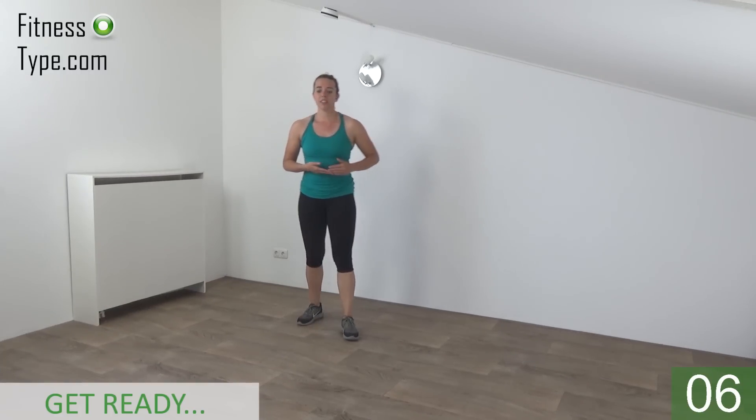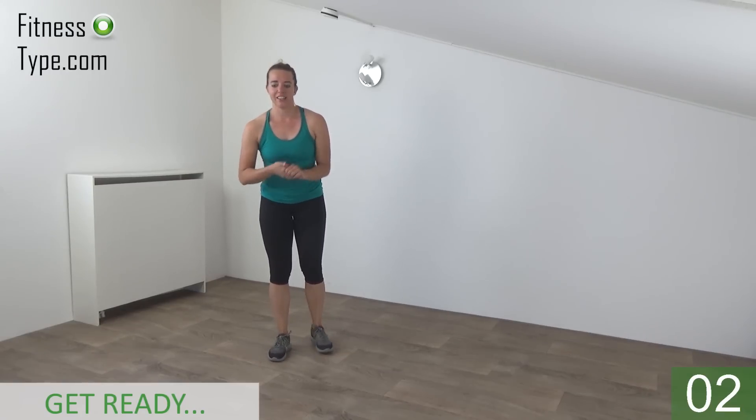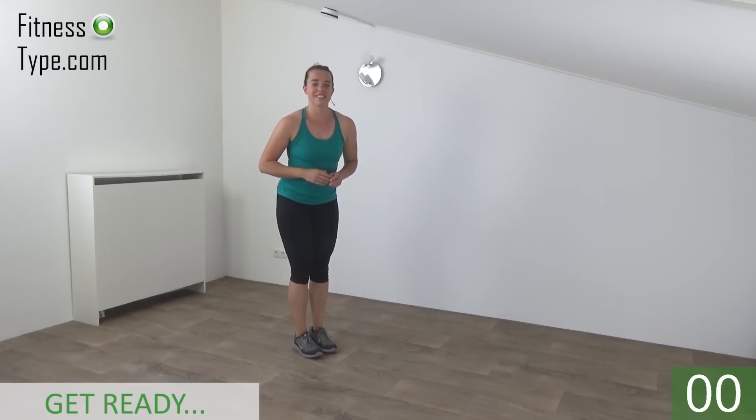Okay, get ready to start this workout. We do 5 exercises. We start with the tap back repeaters. We do double on each side. Get ready and start.